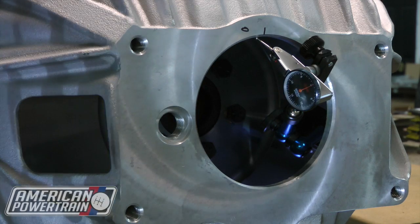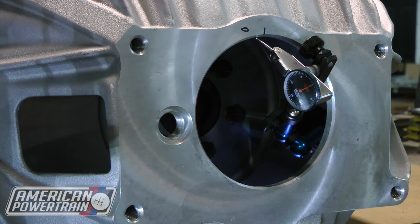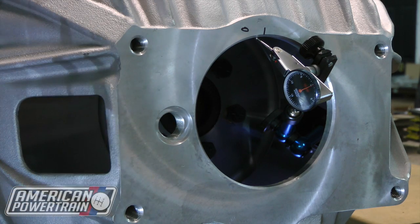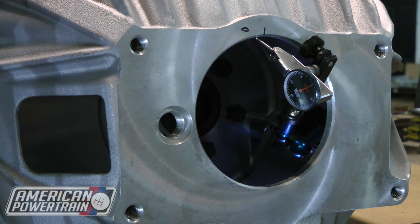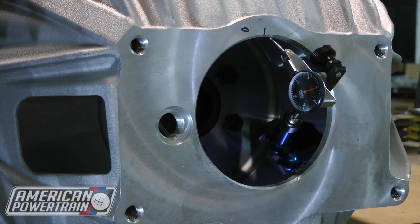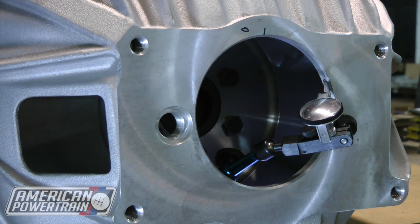Now we're just using a test block and I have my lovely assistant Paul turning the crank. This is going to be a little more difficult for you — you're going to have to throw a ratchet on the crank and turn it from the front of the engine. So Paul, go ahead and turn that. Keep going.